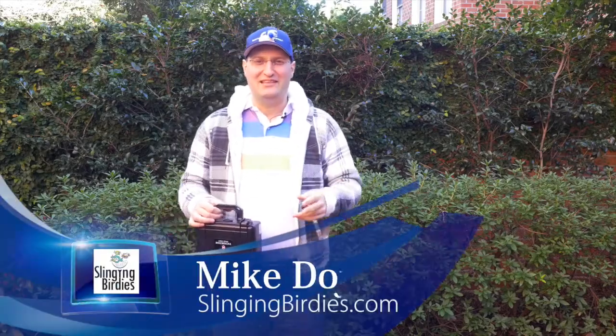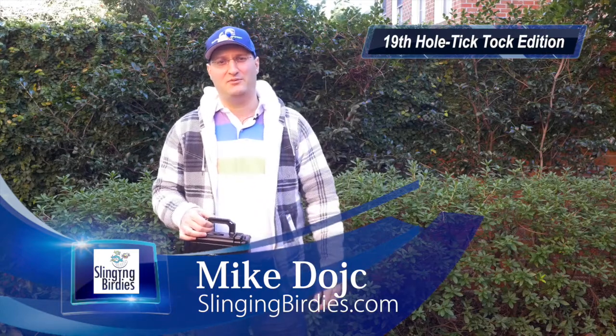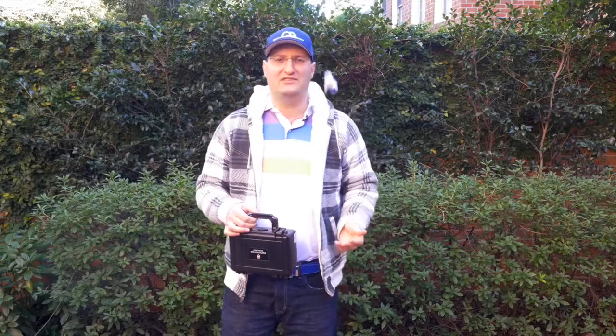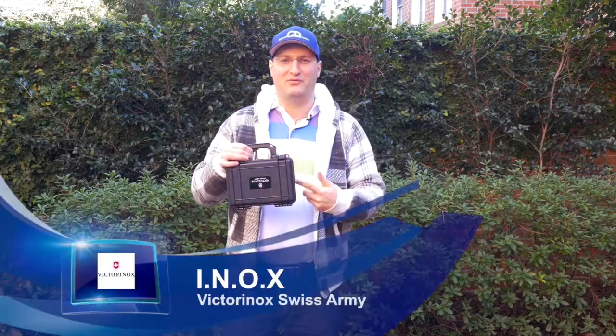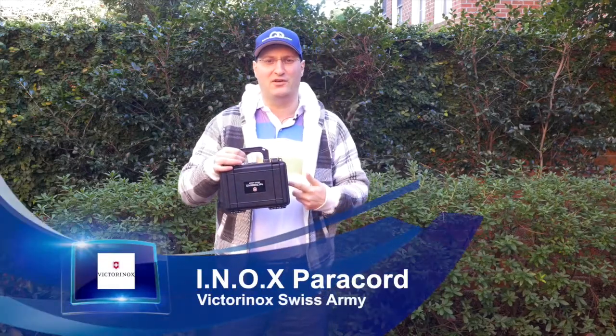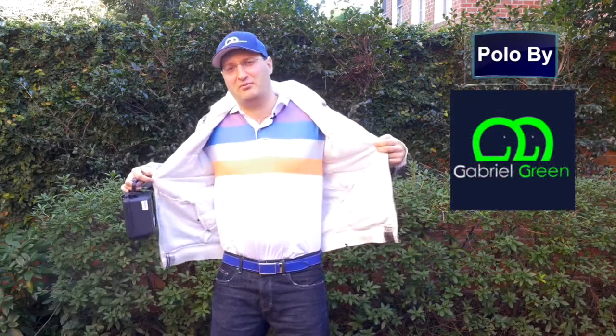It's Mike Deutsch for the debut of Slinging Birdie's 19th Hole Tick Tock Edition, because golfers sometimes want to know what time it is. I'm coming at you quick like a nimble second hand. And while we're looking at the Victorinox INOX paracord, we're also going to be expanding your polo verse thanks to Gabriel Green, fresh out of Greenville, South Carolina.